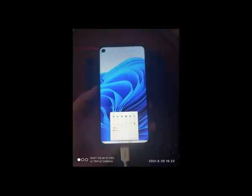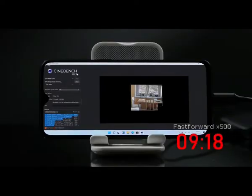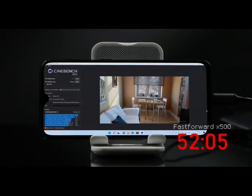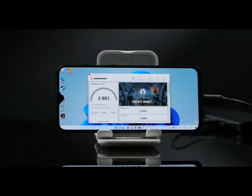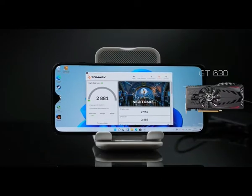So maybe we should run some benchmarks. We got a bit over a thousand on Cinebench R23 multi-core and a stunning 250 on single-core. It takes about 53 minutes to finish the whole test — pretty painful to make this video. But considering Cinebench is an x86 app and does not natively support ARM, it's really not that bad. After all, we are emulating desktop chips with an old smartphone processor, and the multi-core performance is still on par with a fourth-gen Intel mobile chip. For the GPU, we got about 2900 on 3DMark Night Ray — that's about the same as a GT 630 GPU.